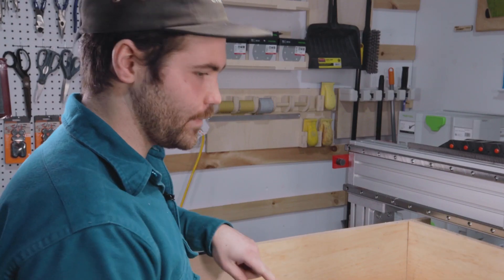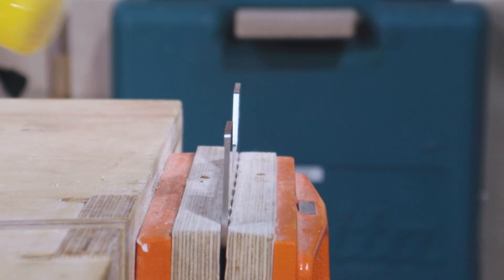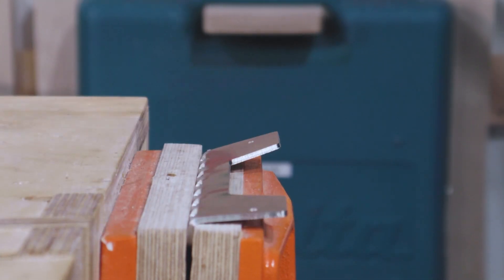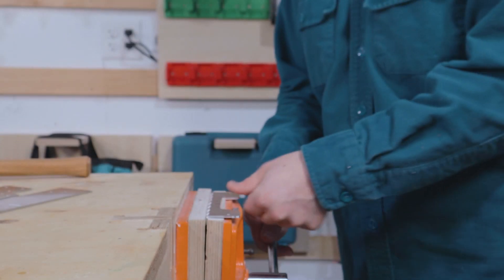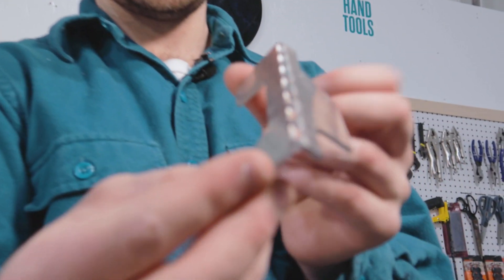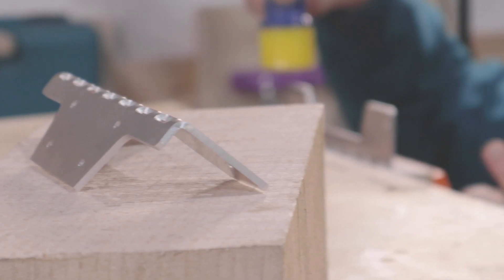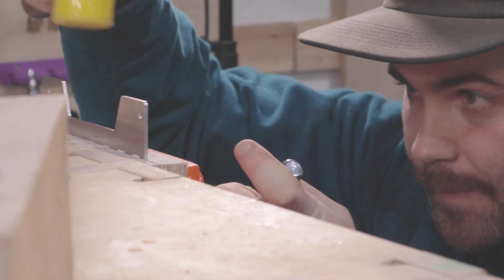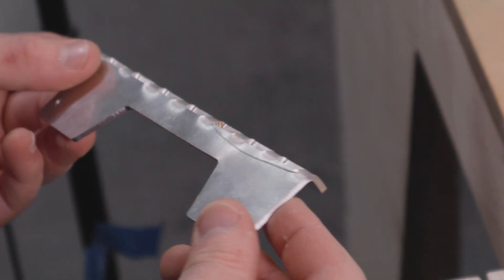Now we pop these out and we're going to try to bend them. Hell yeah! Woo — that was scary. Wow, look at that! Holy crap, I thought it was going to break the whole time. Being able to just take it off the CNC and go straight to bending is really nice. I thought that snapped because I saw this line, but it's just some random scratch.